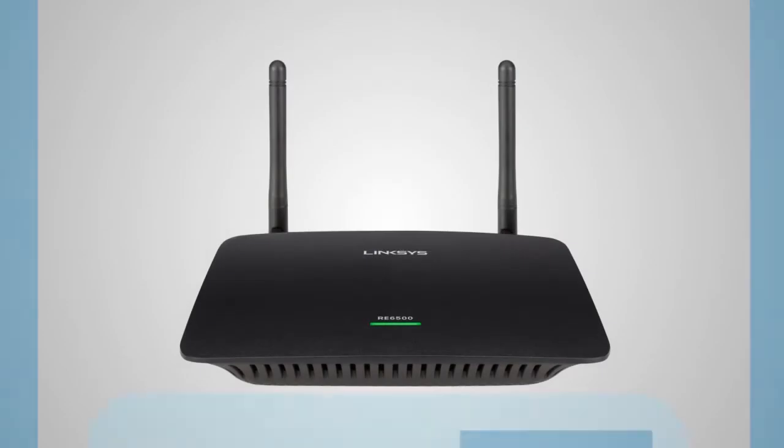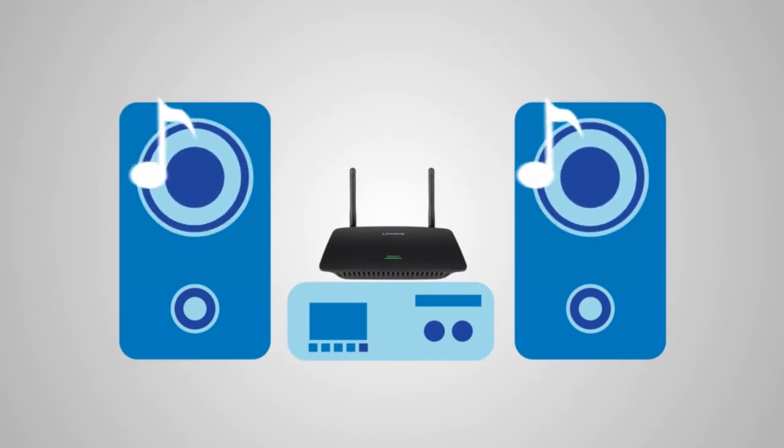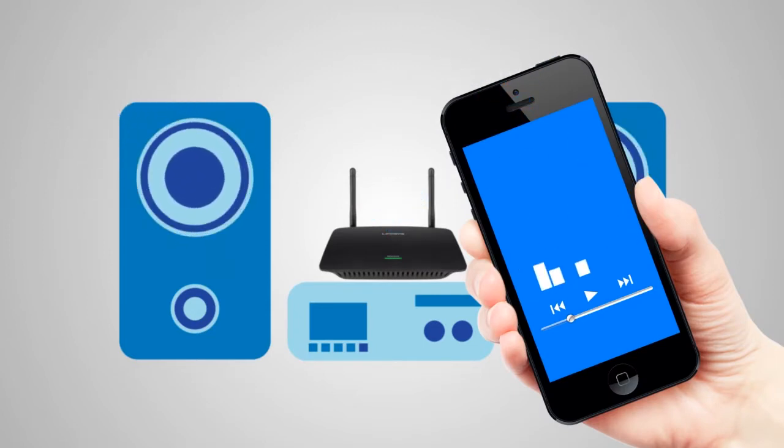Playing your favorite music on your home entertainment system just got easier with the Linksys RE6500 Wireless Music Playback. This feature allows you to connect a speaker or stereo system and stream digital music from your smart devices.